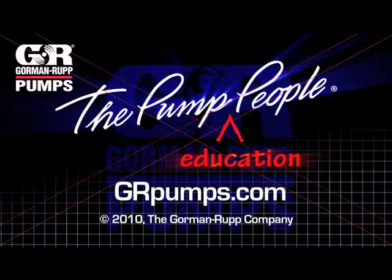For more information on pump hydraulics, equipment, or application engineering, watch Gorman Rupp's YouTube channel and visit us at GRPumps.com.